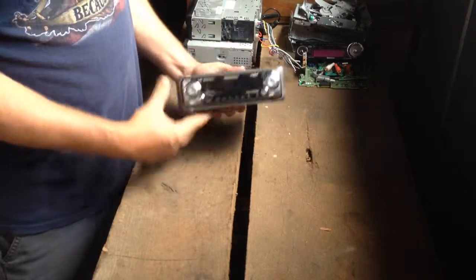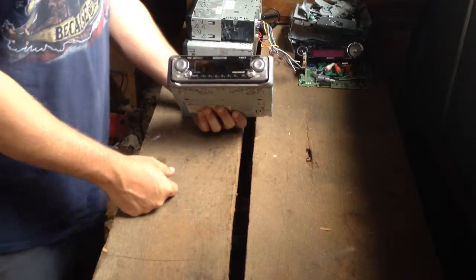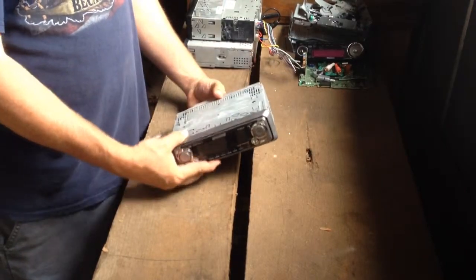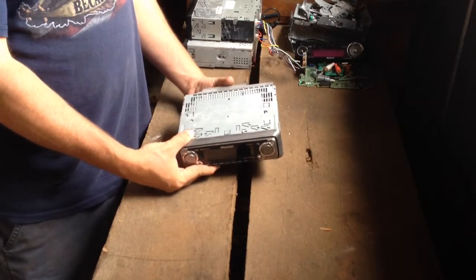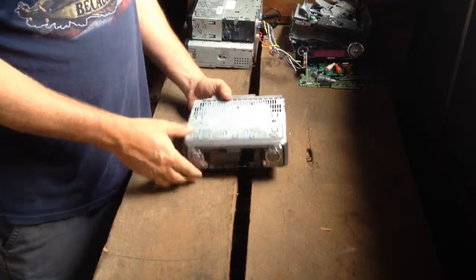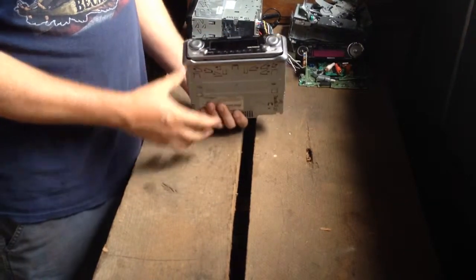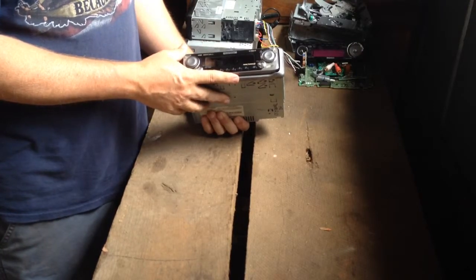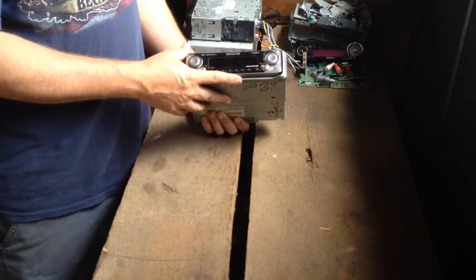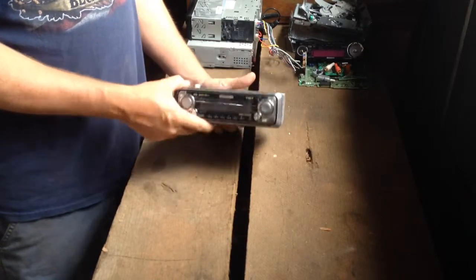A lot of people will take these radios and throw them in their steel pile or their shred pile — whatever you want to call it. I like to take mine apart because I do e-scrap; I try to get whatever I can get out of it. Now, the first thing you need to do is test the radio to see if it works. If it works, you're going to get a whole lot more money selling it on Craigslist, at a flea market, or a yard sale than you would with scrap.